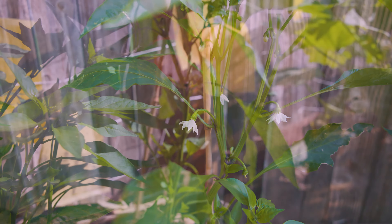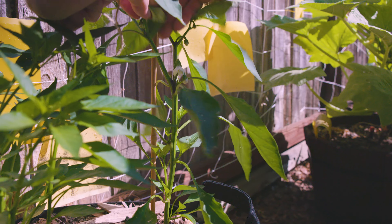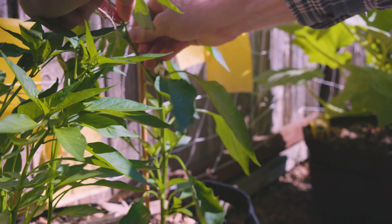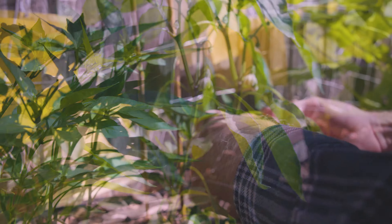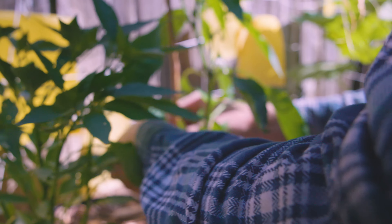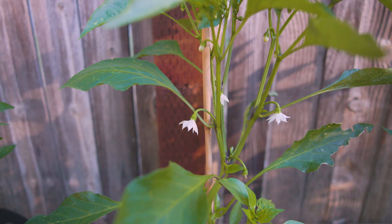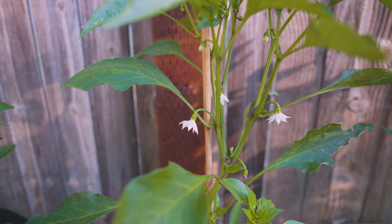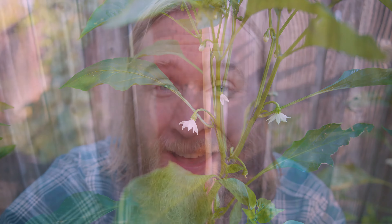Instead, what we can do is take these plants early on to basically give them mechanical strength or support in the face of wind. You're probably going to want to stake your pepper plants anyway at some point, particularly these taller, more top-heavy ones like Jimmy Nardello, where it's naturally less bushy. It's just a matter of doing so early enough that you are giving them that support before they're tall enough to snap in the wind.